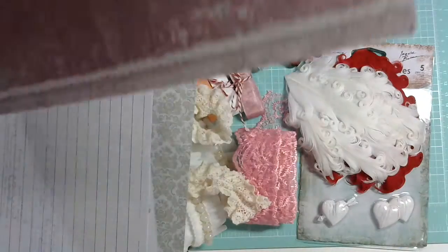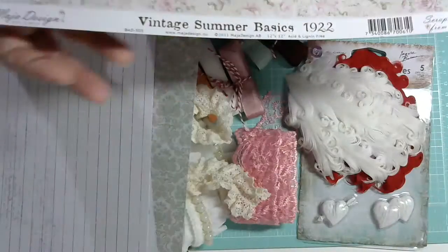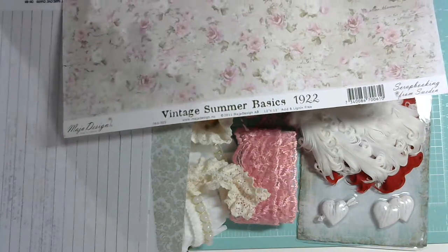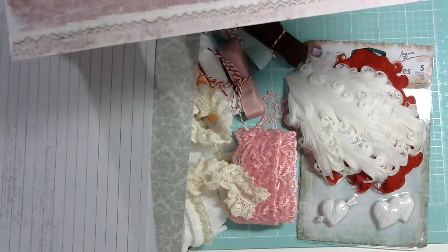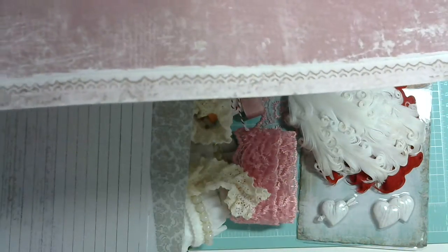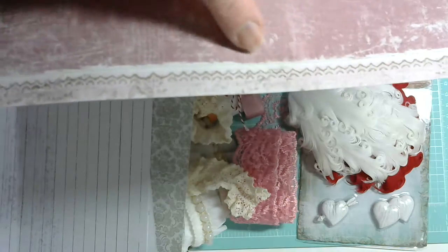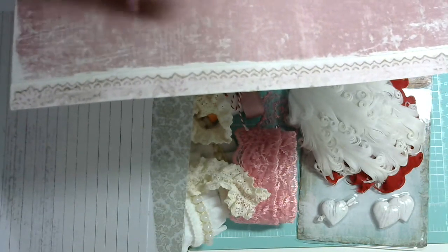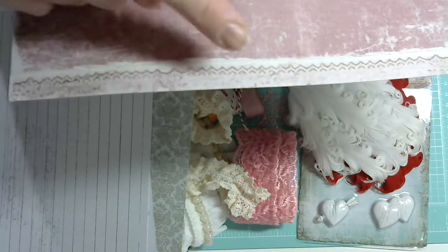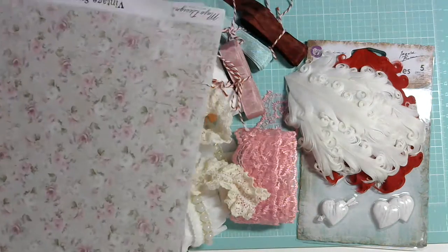Very steady cardstock-weight paper. You know how you'd trim off the bottom strip with all the printing information? Look at the back of it — isn't that so cute? You're going to cut that off, but of course you can use that strip of paper to make little mini embellishments. It's a full trim. Beautiful. So I got two of those.